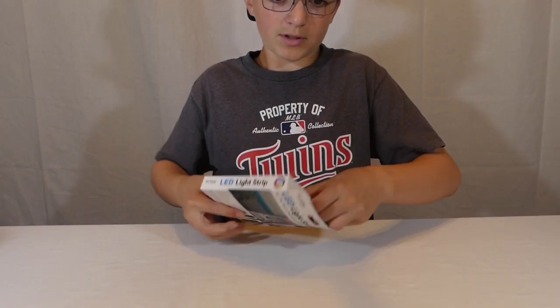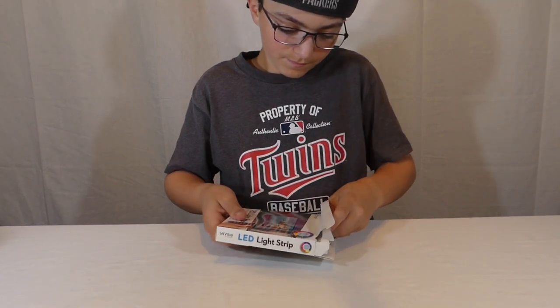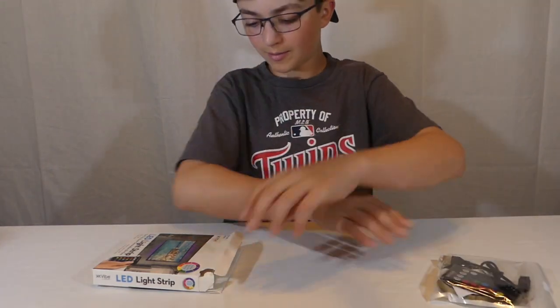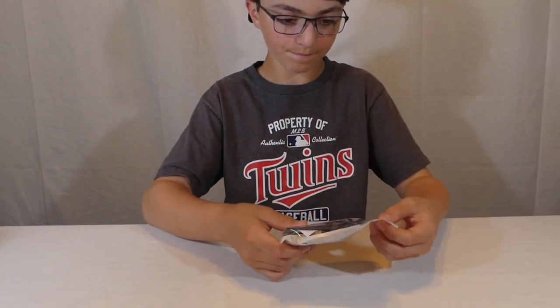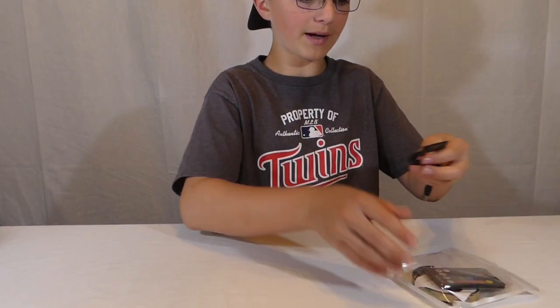All right, here we go — start with the unboxing. There's a little flap on the top. Well, I ripped the box, that's all right. So what do we get in the box? We have pretty much everything in the bag, it looks like. The box is empty — I'll just throw that over there.